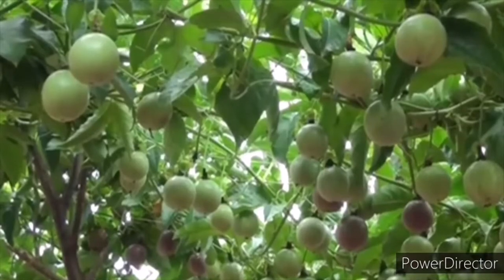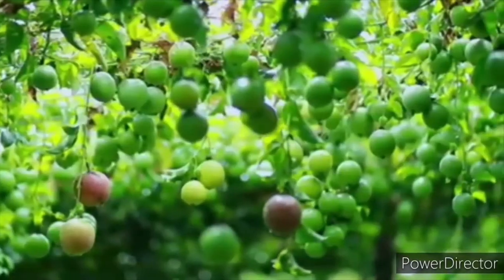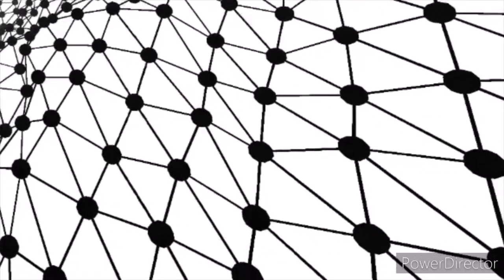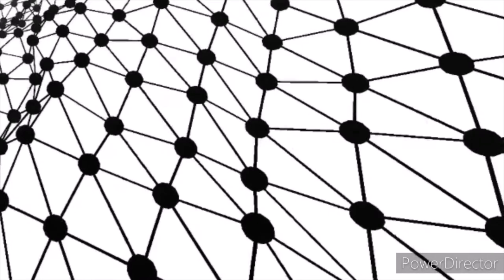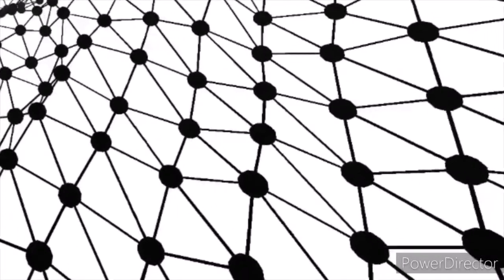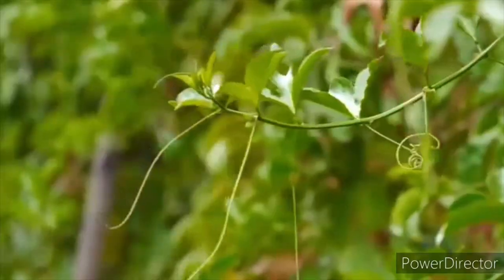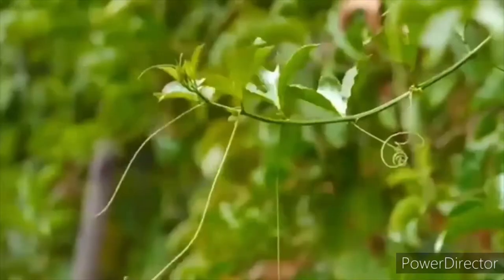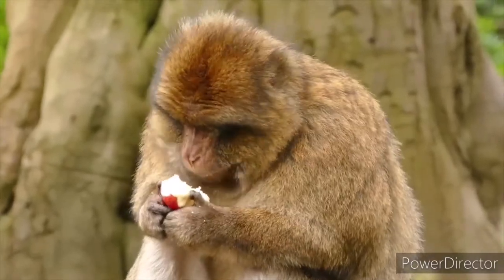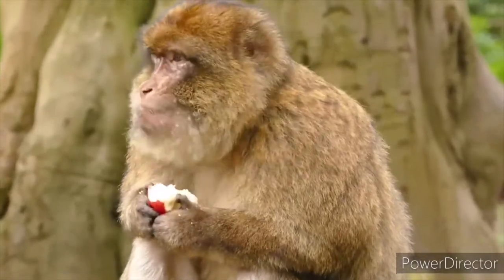Passion fruits are climbing plants and they require support to increase their productivity. You can select from a net or a wire. If you're going to use nets, they are ideal for protecting the vines from hot climate and harsh weather conditions. They also encourage the vines to spread further, and they trap birds, monkeys, and other predators that feed on your passion fruits when they ripen.